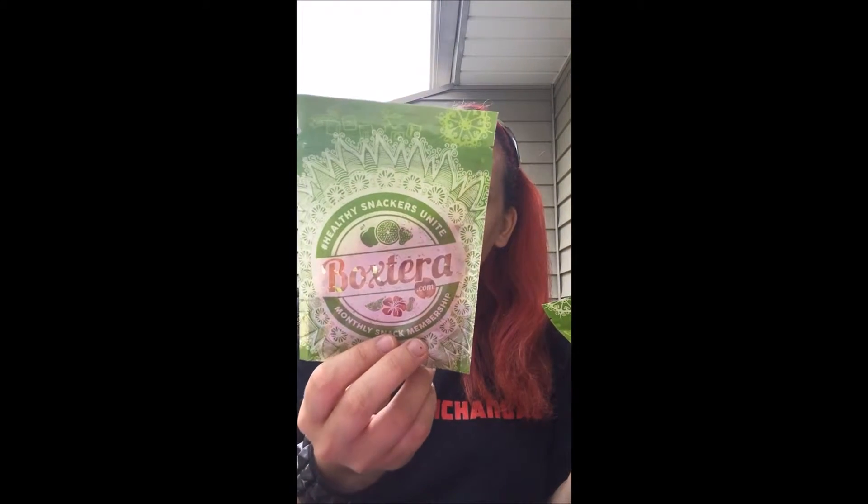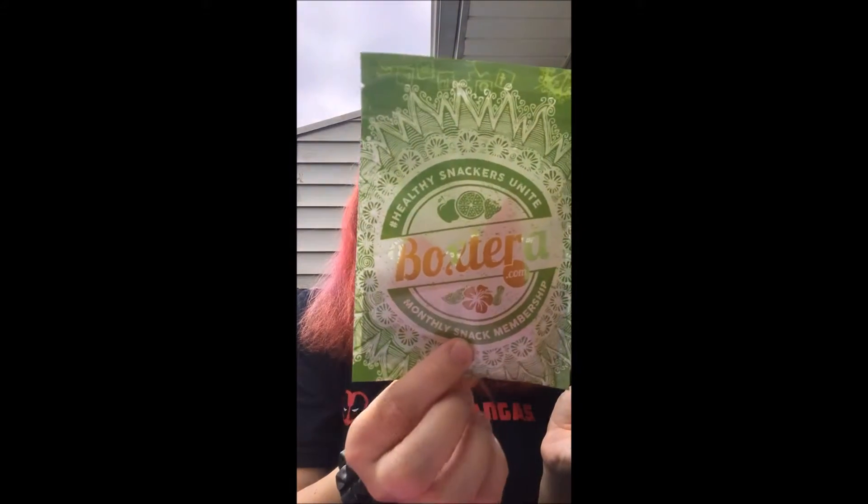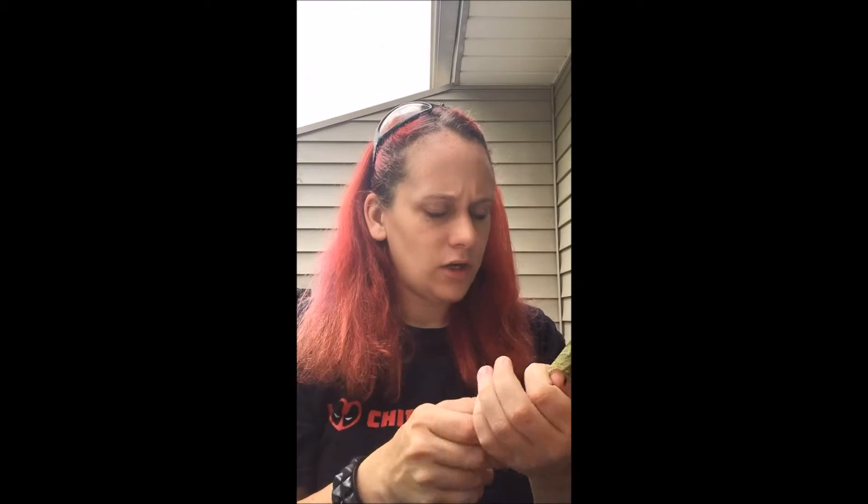Monthly snack numbers — okay, so we got BBQ Spanish Corn Nuts, we got Marvelous Mango Chews, those look good. We got Wasabi Peas, that should be interesting, pretty spicy probably. Garlic sticks.